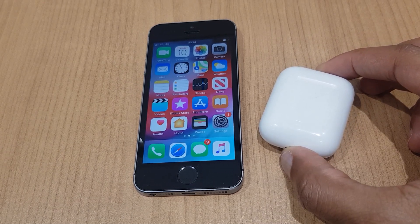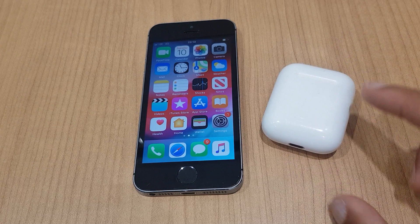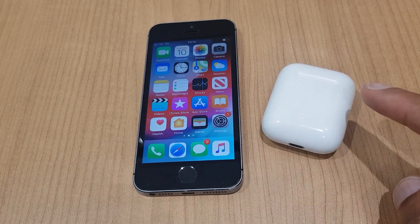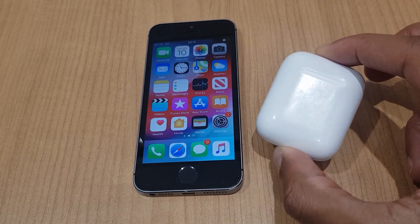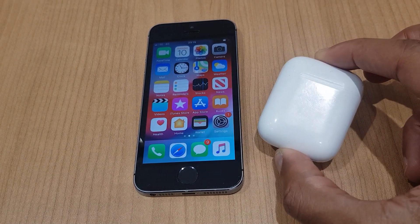Hello and welcome to the video where I will show you how to connect your iPhone 5s to the Apple AirPods. We need to make a Bluetooth connection and we will enable Bluetooth on both of these devices.